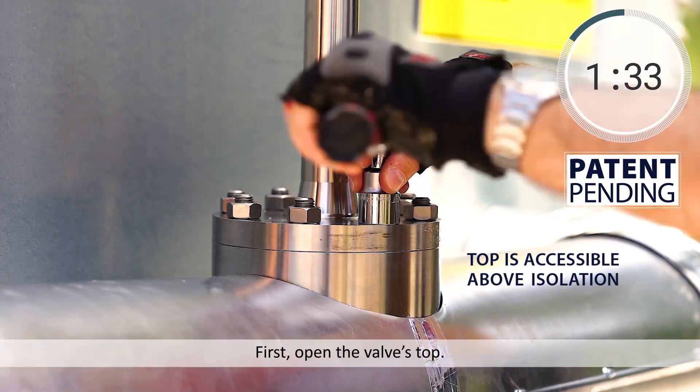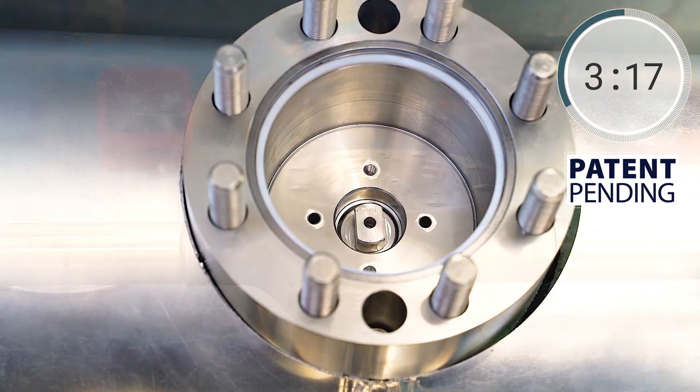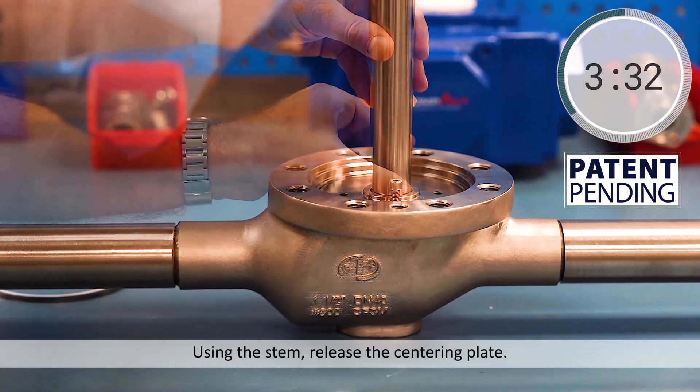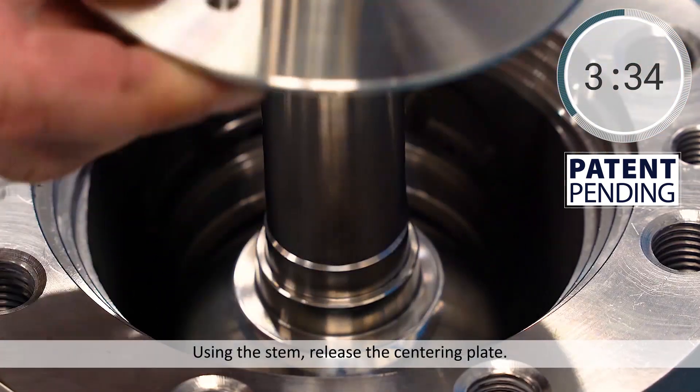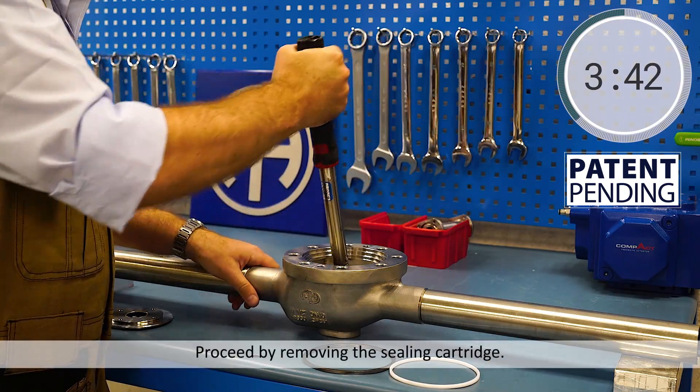First, open the valve's top. Using the stem, release the centering plate. Proceed by removing the sealing cartridge.